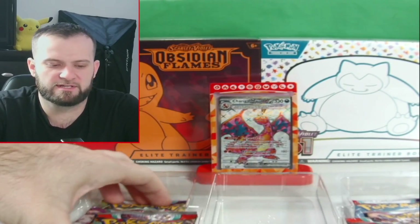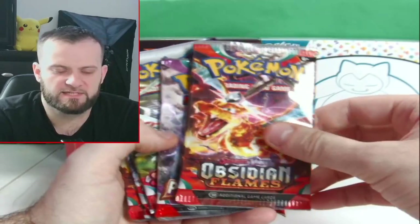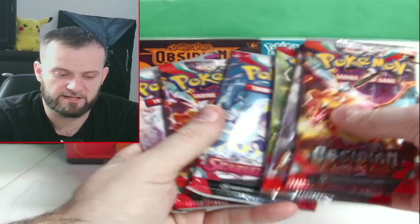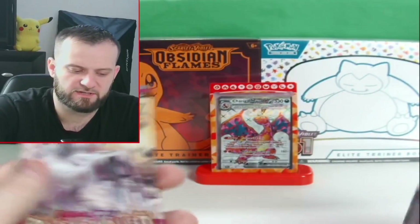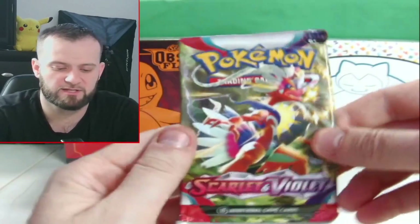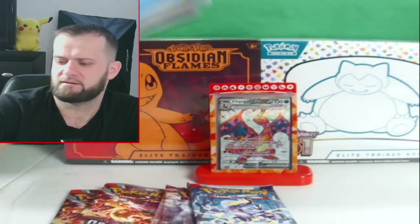Now this is where the goodies come in — you get six packs: Obsidian Flames, Paldea Evolved, Scarlet and Violet, Scarlet and Violet again, Obsidian Flames, and then Paldea Evolved. So we get two Obsidian Flames, two Paldea Evolved, and two Scarlet and Violet. Let's crack these open — starting with Scarlet and Violet!